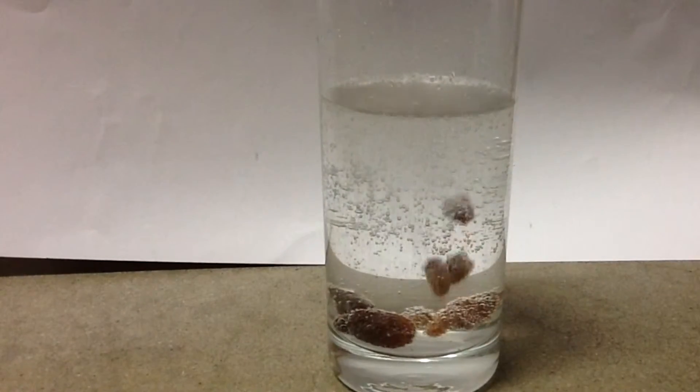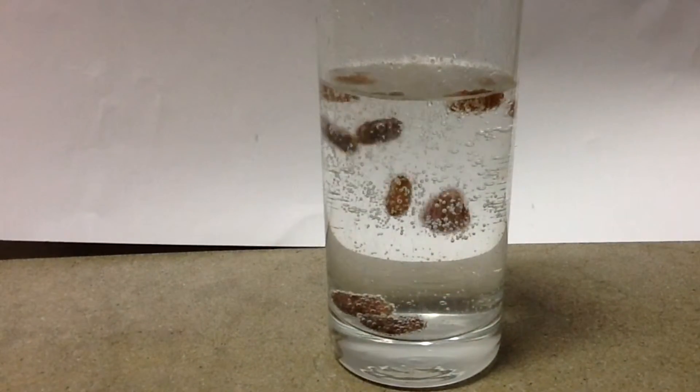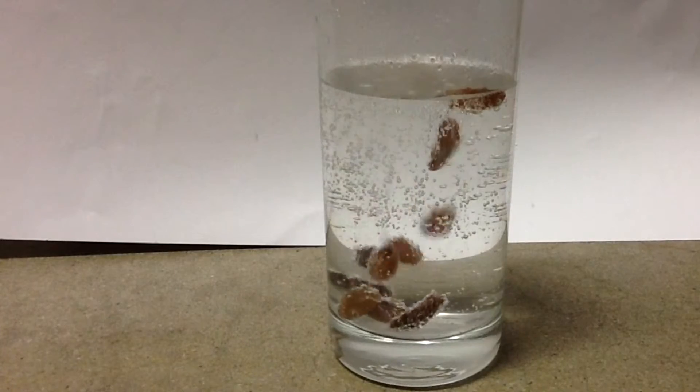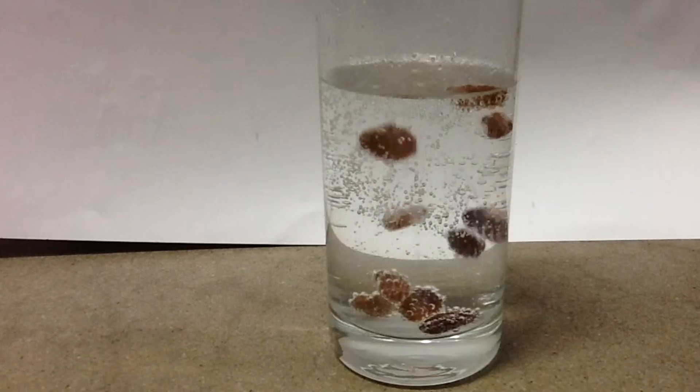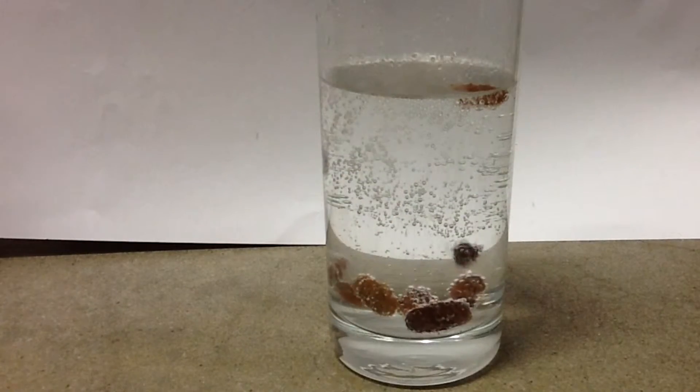This liquid is soda water. The reason why these raisins dance is because of the carbon bubbles in the liquid, and the reason why they flow down is because of their weight.